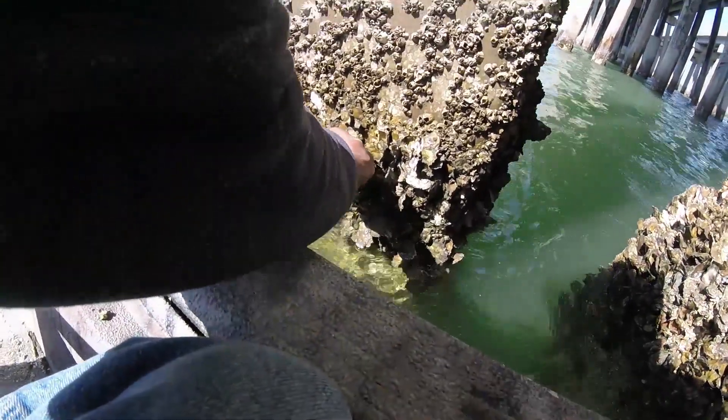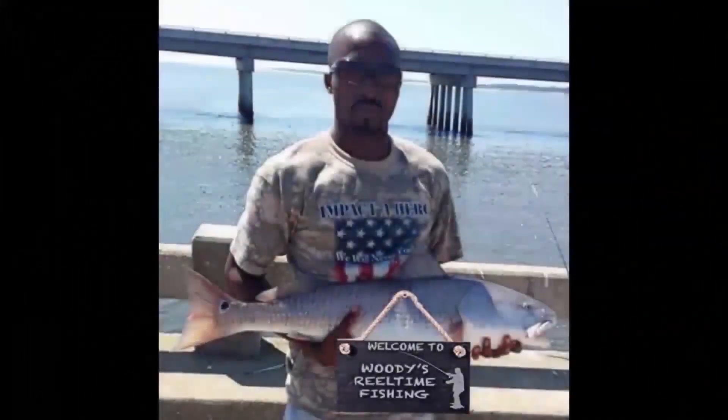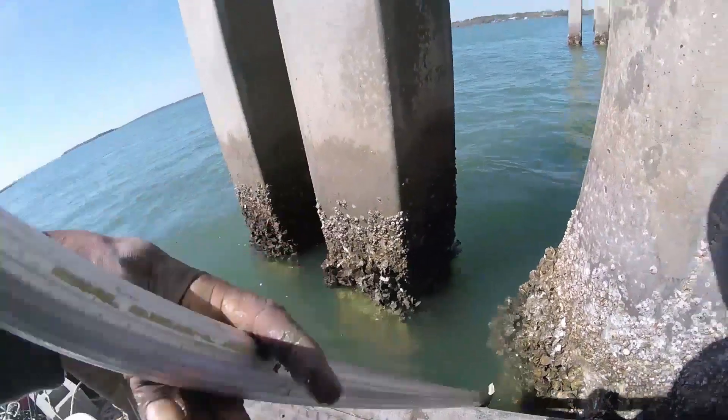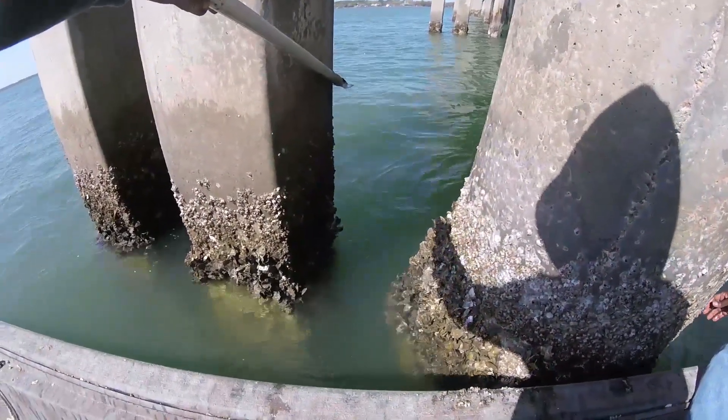Right up in here, there goes muscle right here. How to get muscles. Basically, you go to some area like this where the oysters are, cluster it up. Right in there, there's muscles in there.